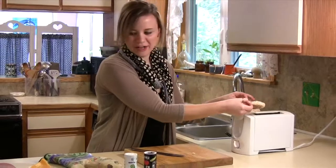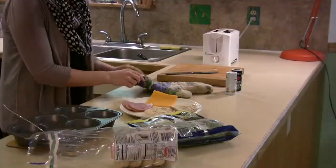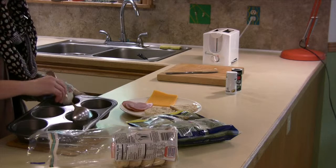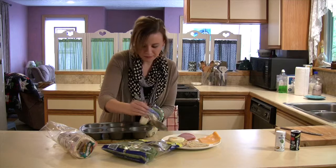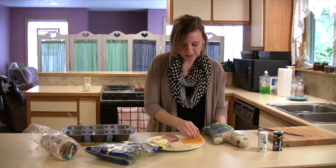We're going to pull our English muffin out of the toaster. I have a plate here and I'm going to scoop the eggs out of the muffin pan with a big spoon — they come out pretty easily since we put the cooking spray in there. Then I'm going to put a slice of cheese on top; the eggs should be warm enough to melt it. Then I'll add a piece of Canadian bacon and put the spinach on top.